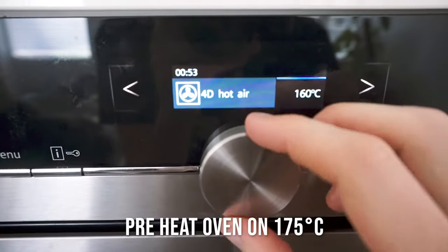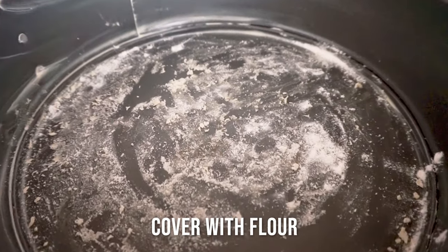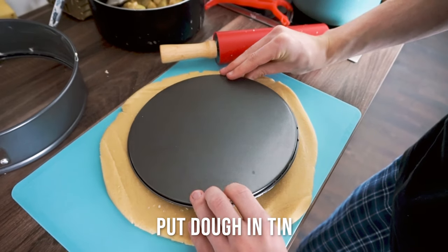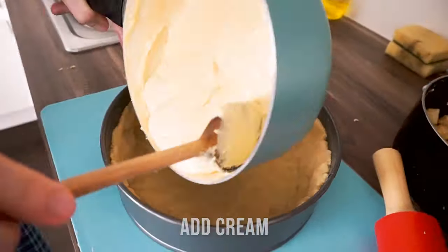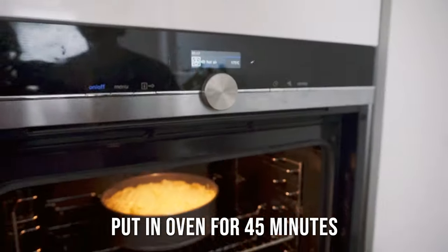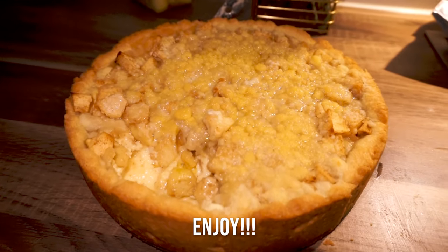Now it's time to preheat the oven to 175 degrees Celsius. Also make sure you grease a tin and dust it with some flour before putting your dough inside. Get the dough out of the fridge and roll it flat — make sure it's large enough to cover both the bottom and the sides of your tin. Press it around the tin to form the crust. Then add the cream evenly, followed by the apple blocks, and finally add the crumble topping. Put it in the oven for 45 minutes. After 45 minutes, check if the apple pie is golden brown on top and cover it with some foil. Put it back in the oven for another 15 minutes, then take it out and enjoy a delicious Dutch apple pie.